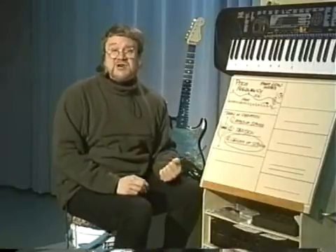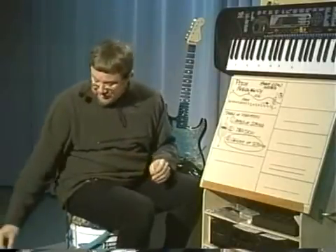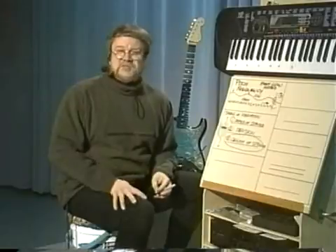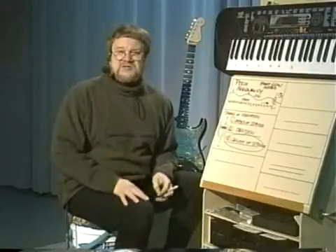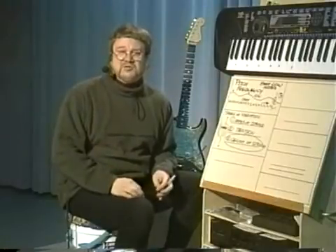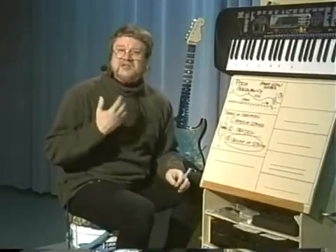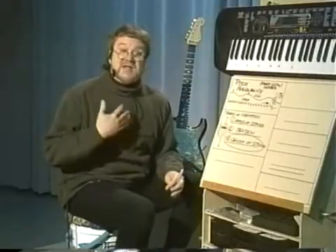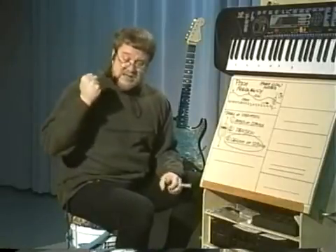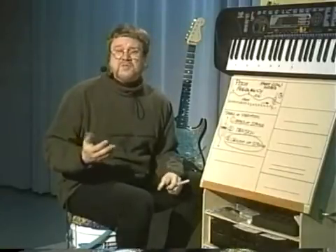The next big question we're going to ask ourselves is a huge question. So many people have misconceptions about this — if you don't understand it, you're not going to get anything really about music. This is our first big thing on the actual aesthetics of pitch. Aesthetics means the artful usage of something — how we use something in an art form. This is the first real aesthetic question about how we use pitches in the art form we call music.